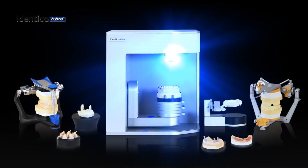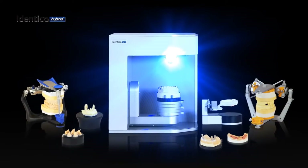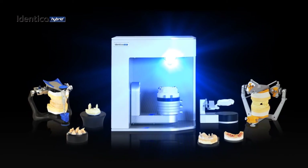IDENTICA Hybrid represents the apex in 3D dental scanning. We designed IDENTICA Hybrid to push you further.